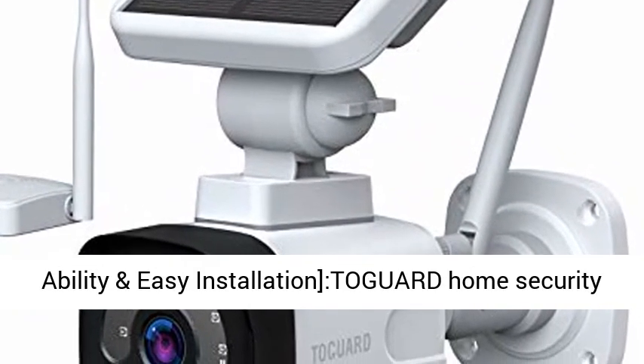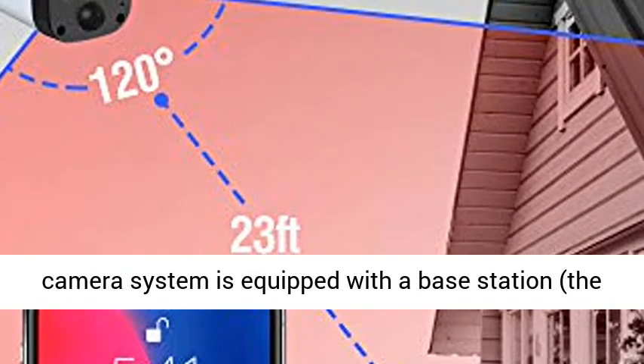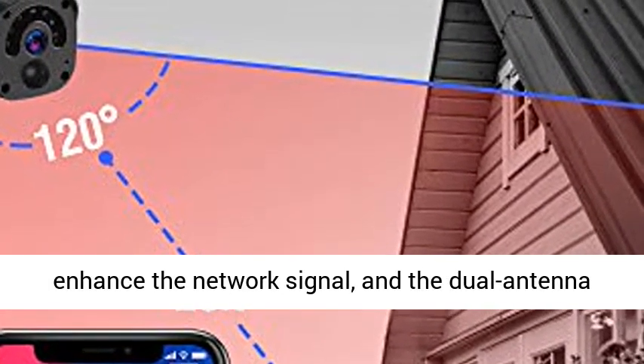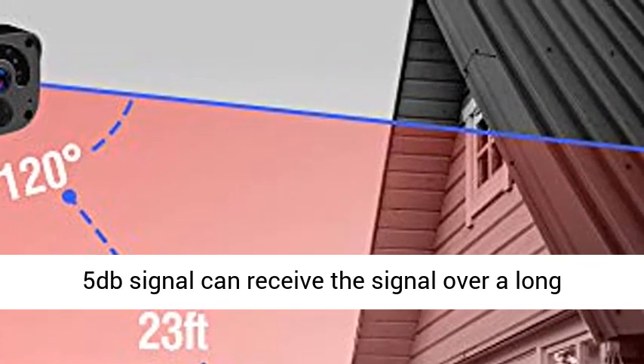Enhanced and stable signal receiving ability. The Togward Home Security Camera System is equipped with a base station that can connect up to four cameras, enhancing the network signal. The dual-antenna 5 decibel signal can receive the signal over a long distance.